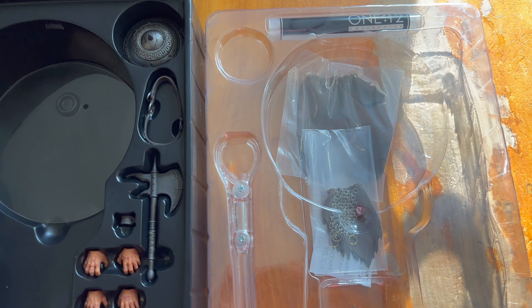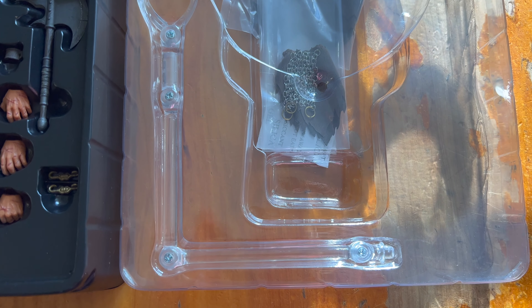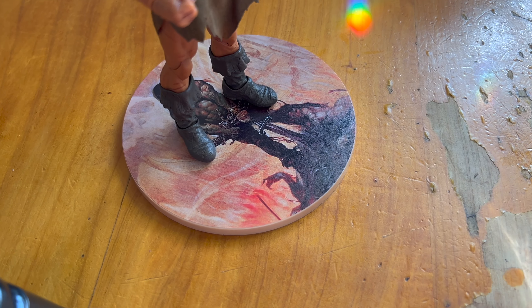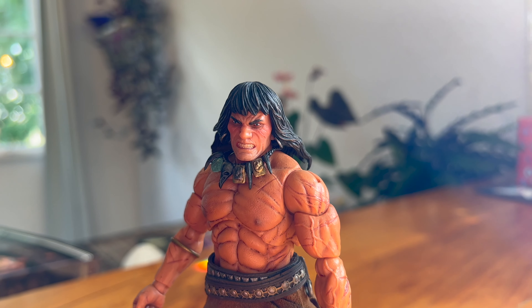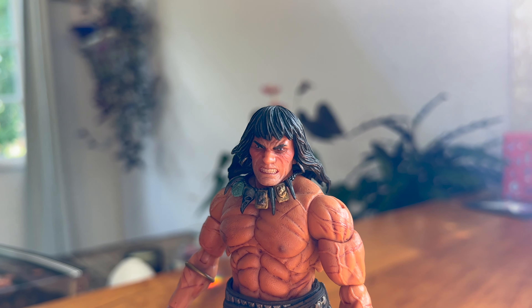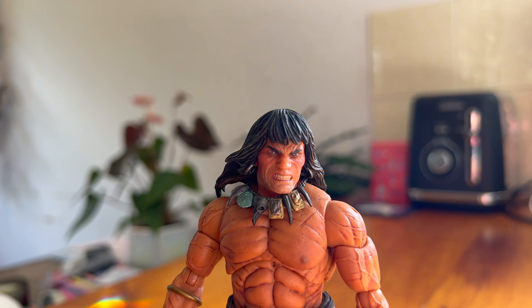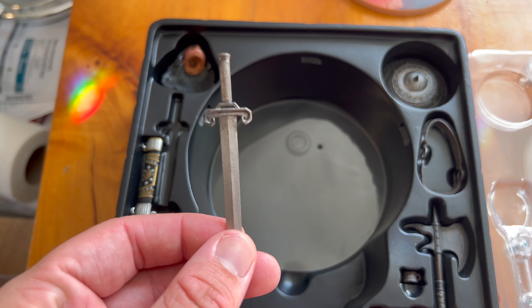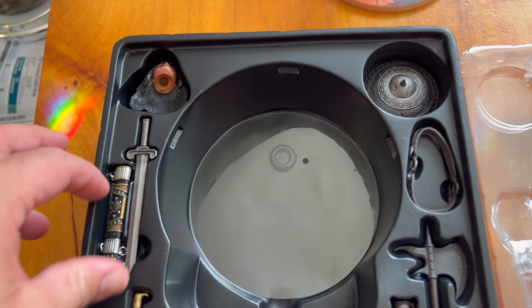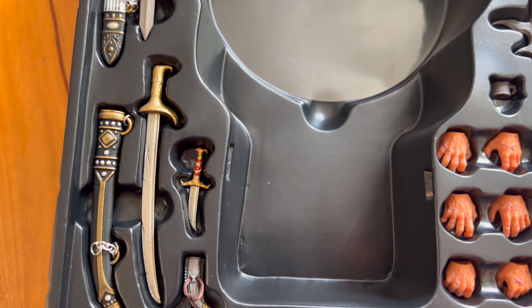Let's take a look at the accessories that come with Conan. We've got an alternative loincloth and a display stand that goes along with this display base, which is quite cool. There's very nice artwork there from Frank Frazetta. We've got an alternative head sculpt with an angry screaming face — great detailing, and you can see it's got some earrings as well. Then we've got a broadsword and a sheath. Classic Conan sword there, with very nice detailing on the sheath itself.